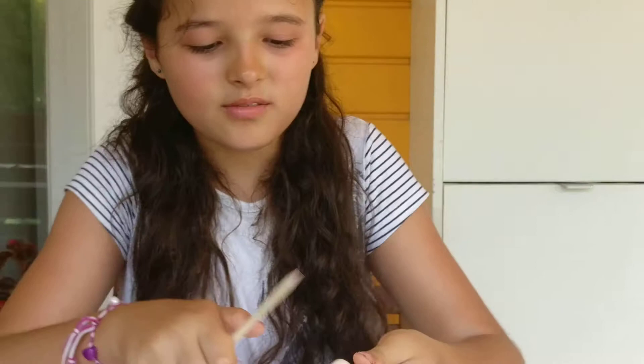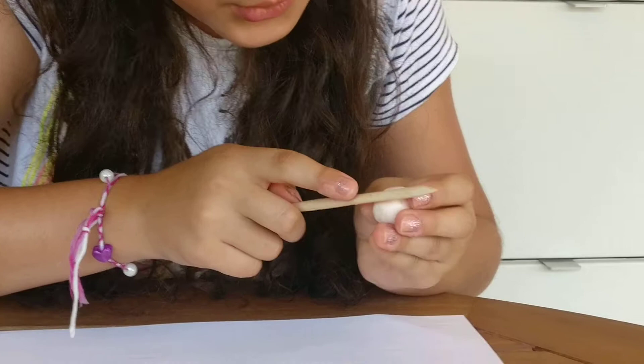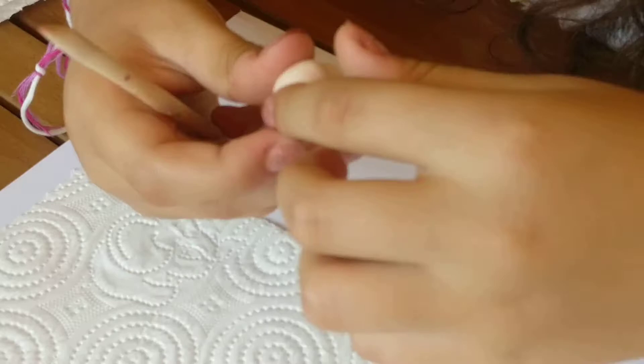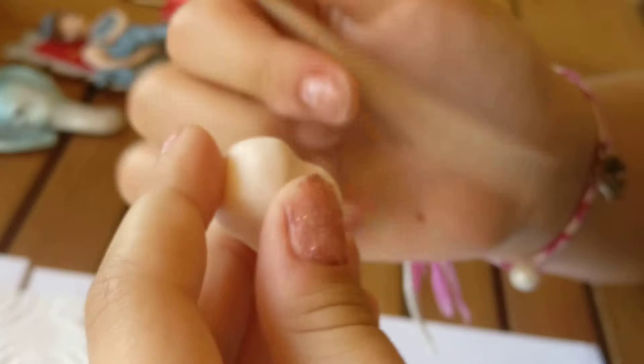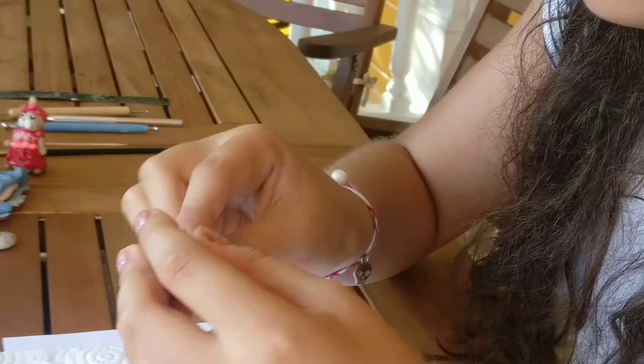So let's begin. First you need to take this ball and make a line against it like that. Then with this you need to smooth it down, and then you can use your finger. Then I'm going to take this just to make some dots where the ears will be placed, and I can smooth it all out in both directions.